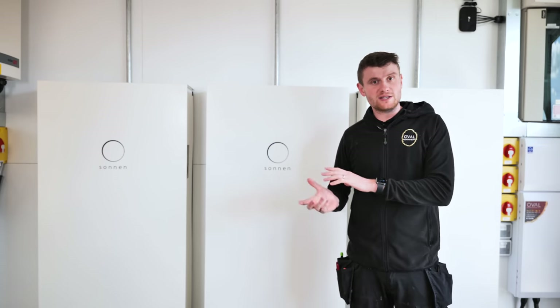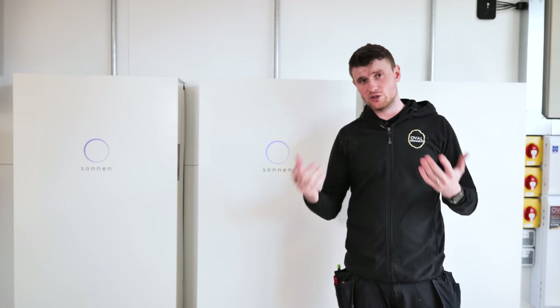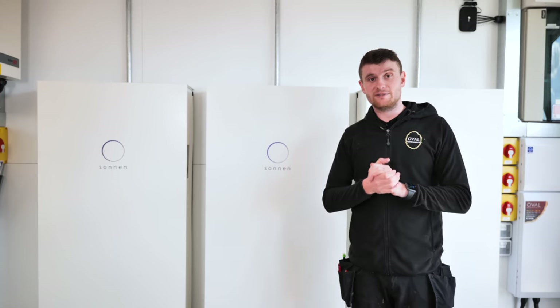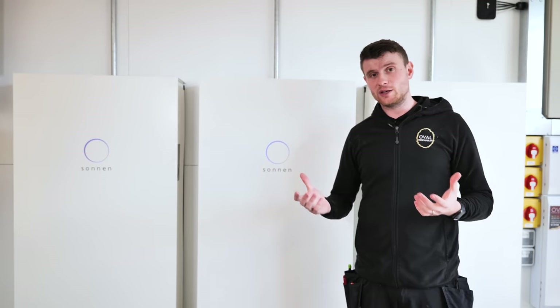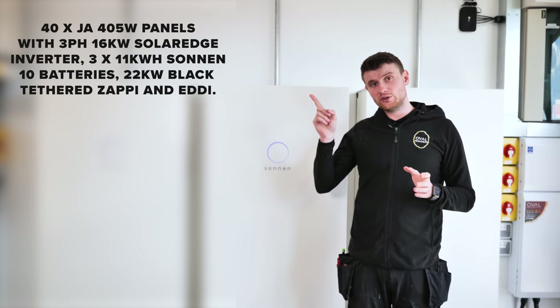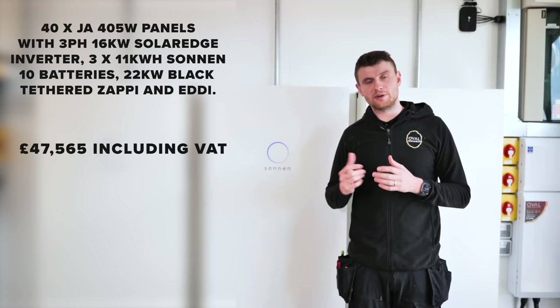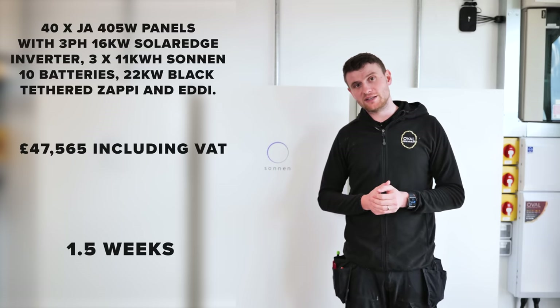As we've been doing in other videos, in the interest of being as transparent as possible, we're going to reveal the prices for this full project — including the solar PV, the battery, the Eddy, and the Zappy — as a total. Bear in mind this was sold last year and finished at the beginning of this year; prices change all the time, and I can guarantee it would be different — and unfortunately higher — today. But it'll give you a good idea of likely costs. This is what we installed, what it cost, and how long it took to complete.